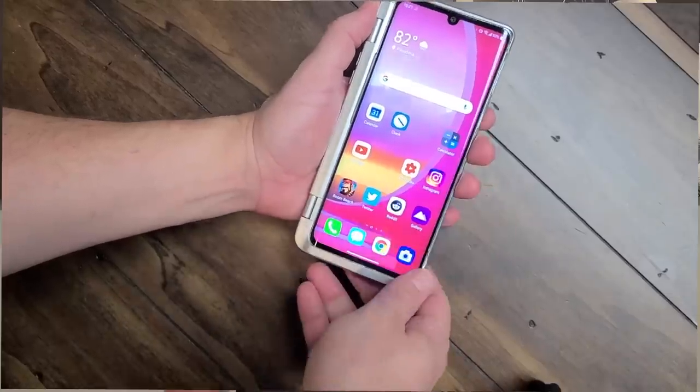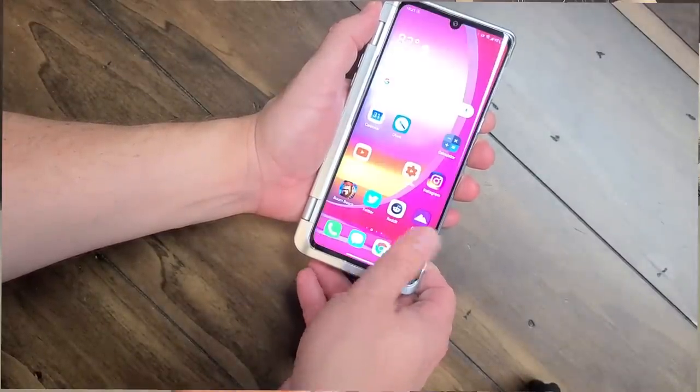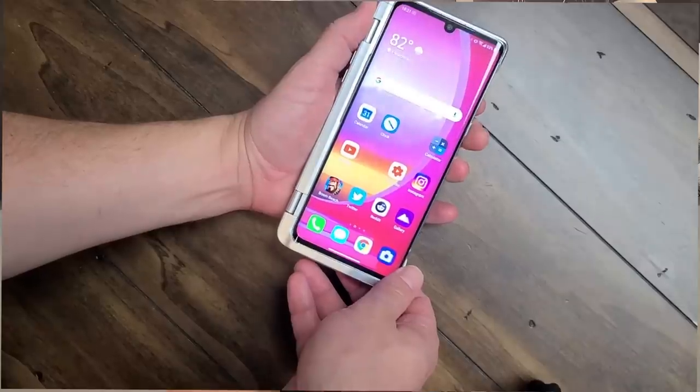The only thing that really irks me about this phone is that it doesn't have facial recognition — it only has a fingerprint sensor underneath the screen. It works perfectly fine; there are no problems with it. It also has wireless charging and IP68 dust and water resistance.